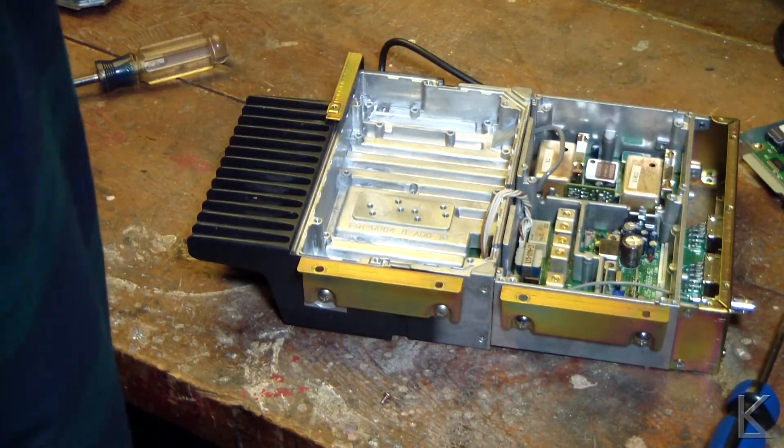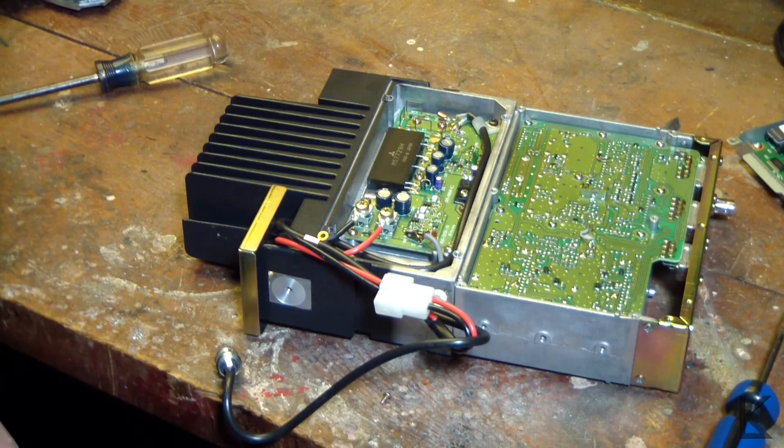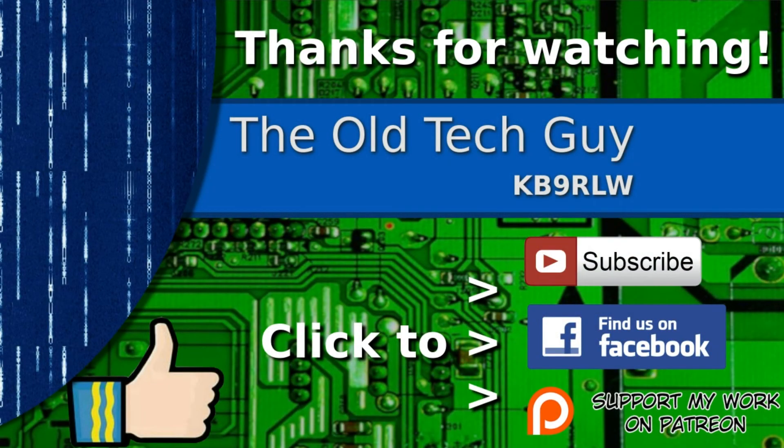That is a look at the Kenwood TKR820 UHF commercial repeater. I think I'm going to do another video where I disassemble that power supply and reassemble it into its own little metal chassis and make myself a bench supply out of it. Thanks for watching. If you enjoyed the video, don't forget to give it a thumbs up. If you're not already a subscriber, click to subscribe. Join us on the Facebook channel for discussion, and if you'd like to help support this channel, please click to support me on my Patreon page.